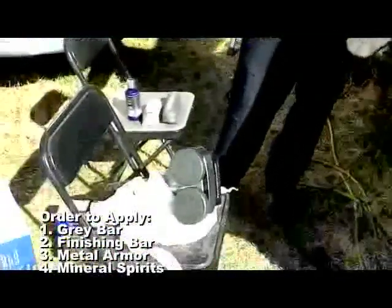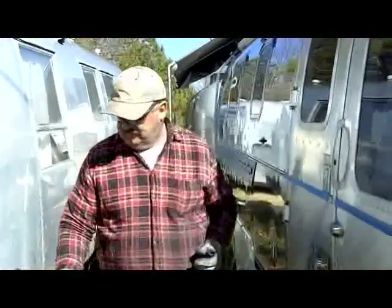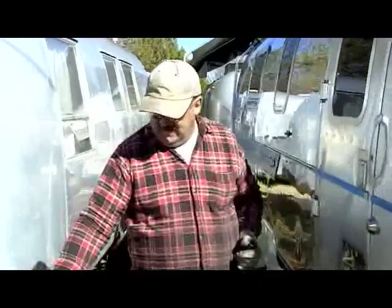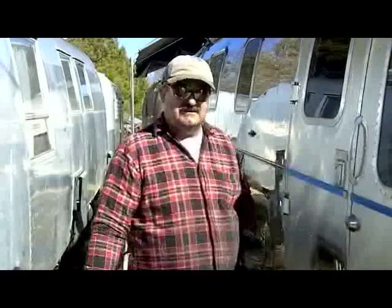In between each step, we'll also use mineral spirits to clean it off. I usually buy just an 8-pound box of rags from Lowe's and find the ones that will fit the cyclo.